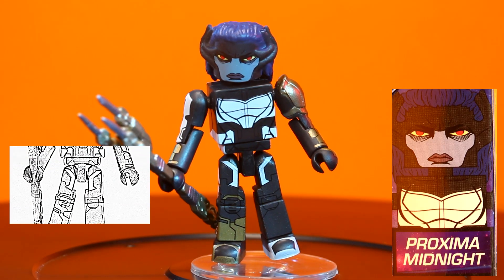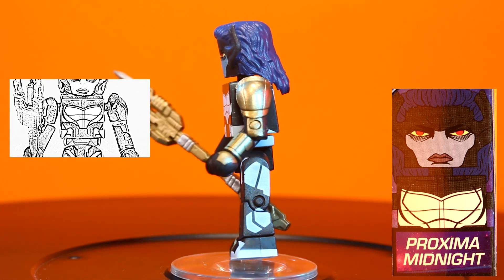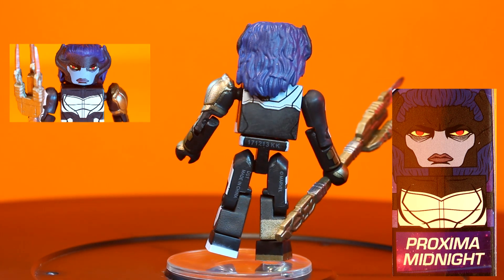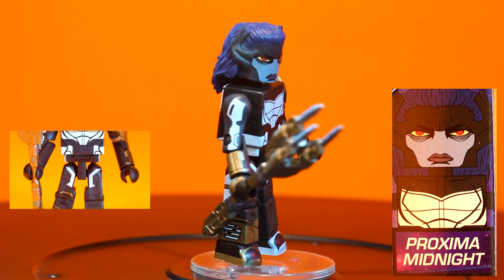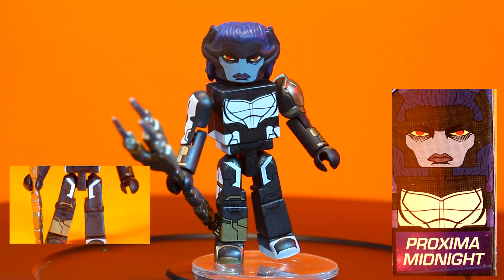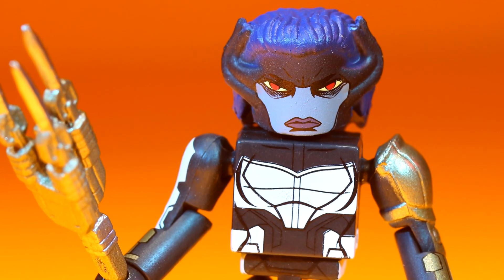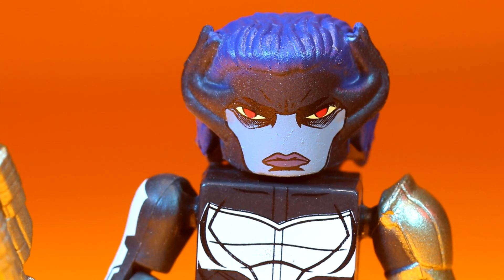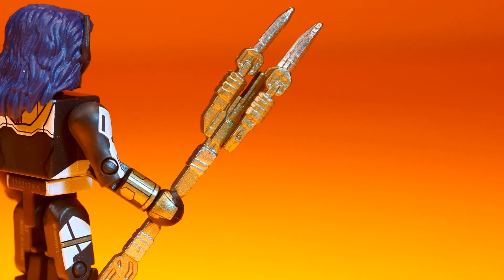With Star-Lord is a brand new movie figure, Proxima Midnight. She is an exciting addition, being a Thanos goon. I love it when action figure companies give us villainous lieutenants, and this member of the Black Order is no exception. Her facial expression is outstanding — look how dead those eyes are, very creepy. She comes with a wonderfully sculpted slipcover headpiece and a beautifully painted gold and silver staff.